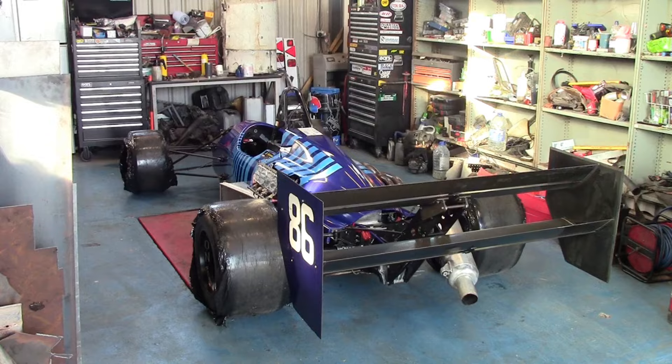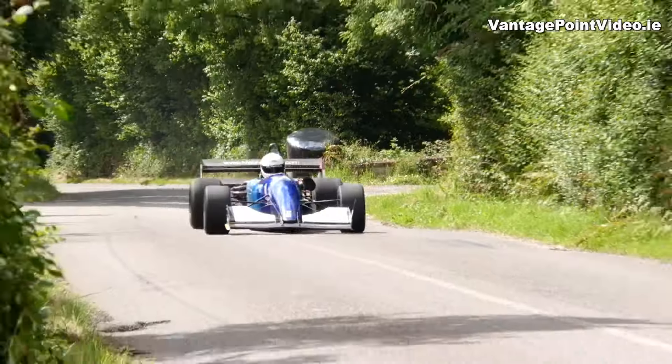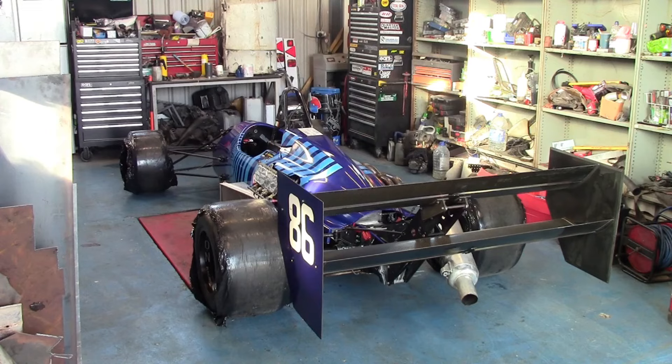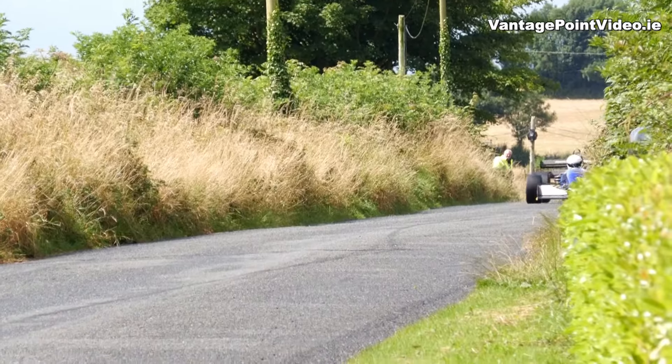Today in the shed I have my championship winning single seater that I use for hill climbs and sprints. I have loads of jobs to do over the winter, but what I'm going to do now is take the engine out and send it away to get it freshened up.